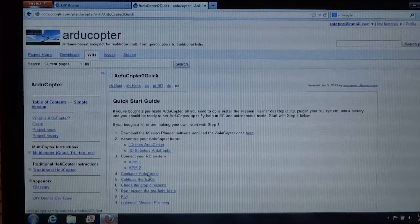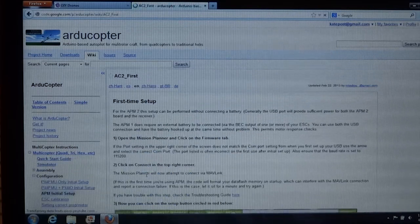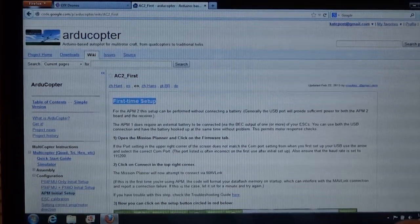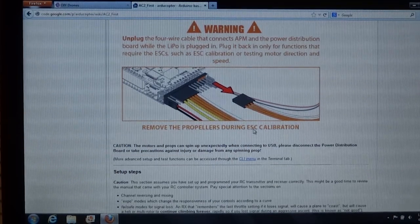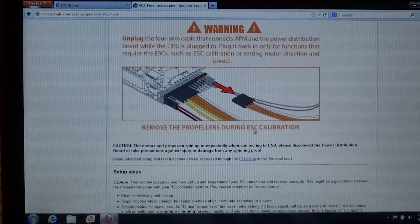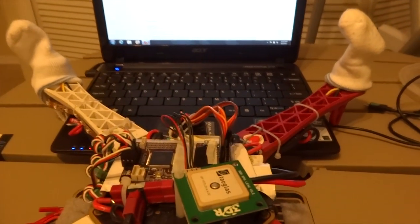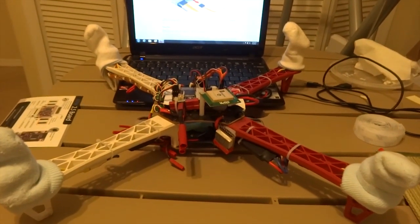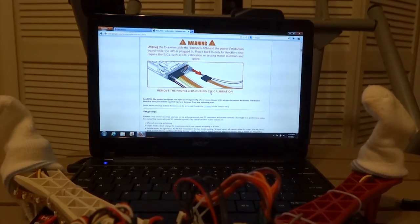We are back to the quick start guide. We select Arducopter and first time setup. Before we go any further, we don't want to forget this warning message — it says to remove propellers during ESC calibration, which we will be doing in part 2 of this lesson. So let's remove propellers. Infant socks do come in useful later on — socks basically keep matter particles from getting onto the motors.